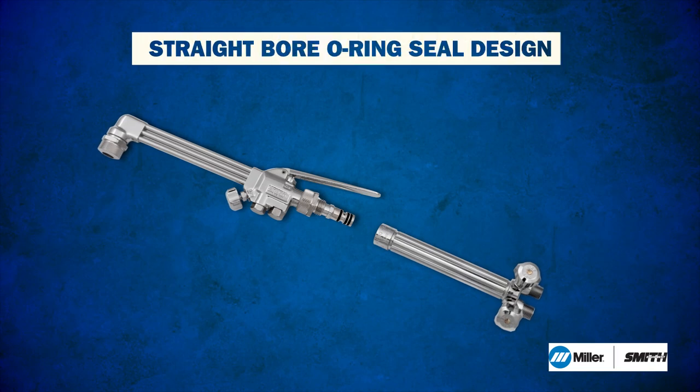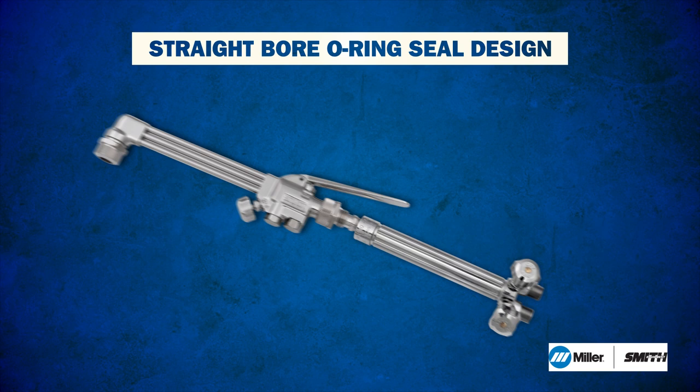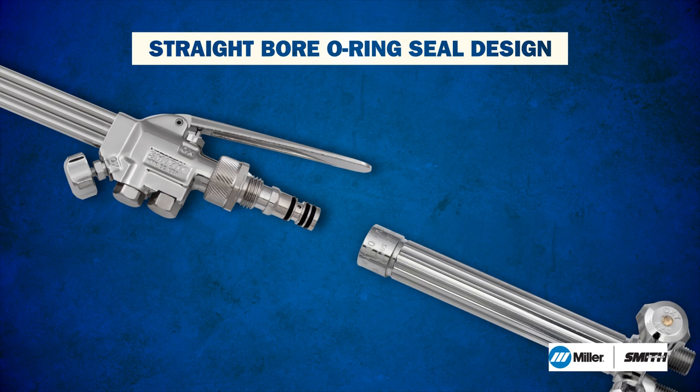The unique straight-bore design compresses the O-rings as the cutting attachment is inserted into the handle, creating a reliable gas-tight seal. That means the attachment nut only needs to be snug and not rely on pressure from the nut to create the seal.